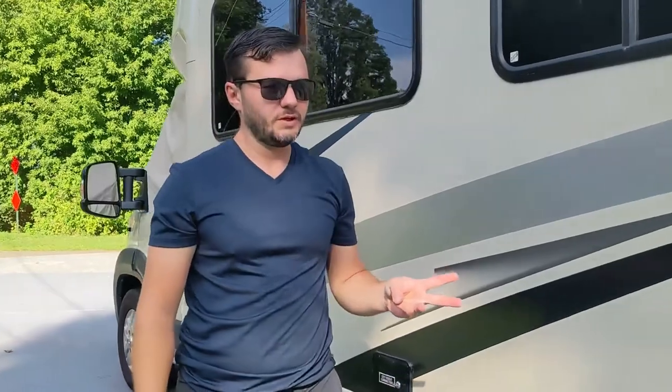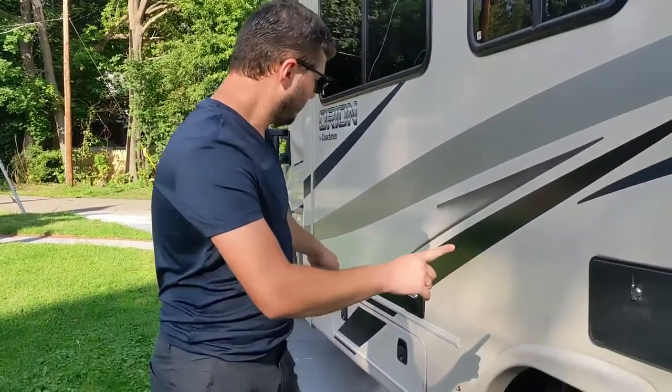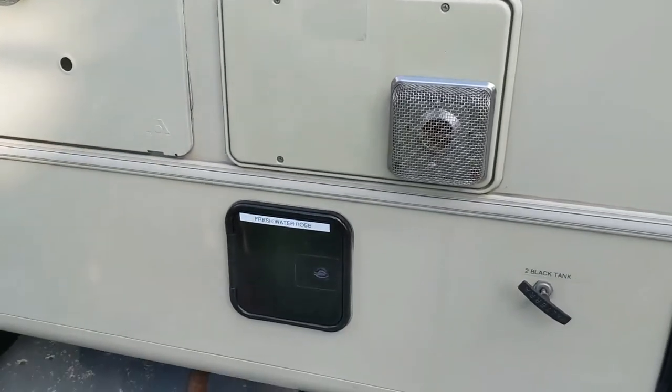Now let's talk about utilities and hookups. We have three points of connection at each campground: power, water, and sewer. All the hookups are labeled — you'll notice labels on each door, even the smallest ones, so it's very easy to see what's where.